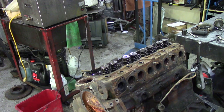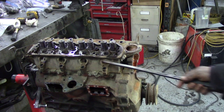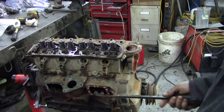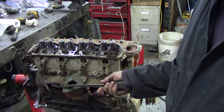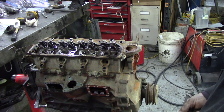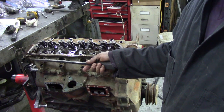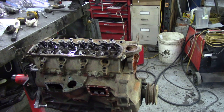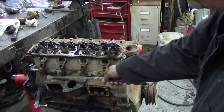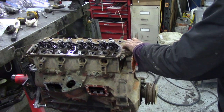Now we're ready to take the head off. Sometimes they're easy, sometimes they're difficult - it depends what type of gasket you've got. Spark plugs are all taken out because we had to get them out to get the bolts out. The cover plates are off. Notice this was an electric fuel pump so there was no pump on this side, just a blank plate. Take the oil pipe that goes from the bottom of the block to the top, and put the bolts back in the holes again so you don't lose them - that's really important. Right, let's prise this head off. There you go.